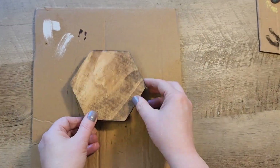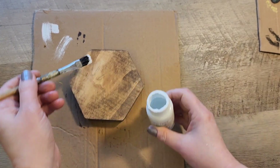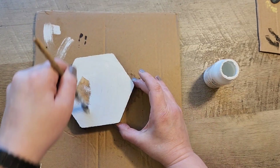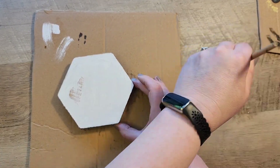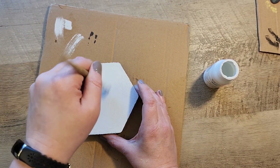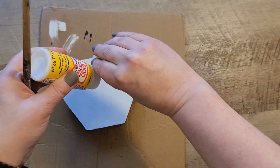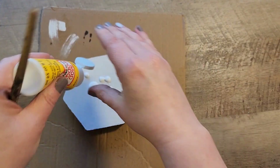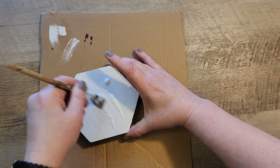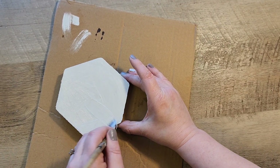Once that side is completely dry, we flip the piece of wood over and grab our Waverly white chalk paint to do a nice layer on the back side of this sign. We're making the sign reversible so you can see both sides. I wanted the white paint underneath because I'm going to decoupage another napkin on top — one side is more rustic and one is more bright and cheery.